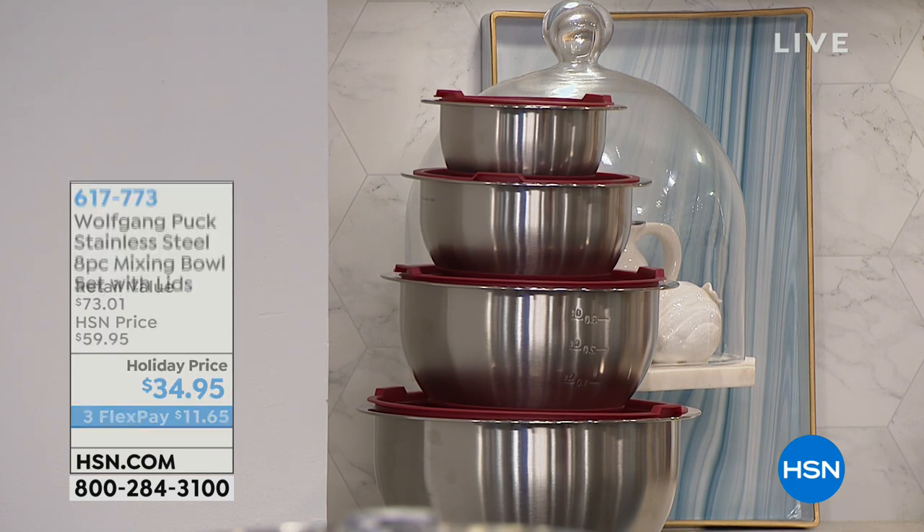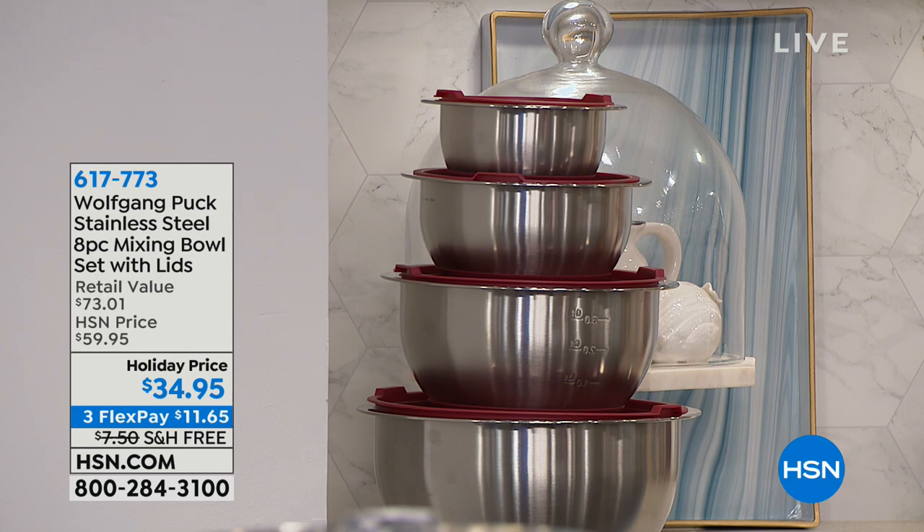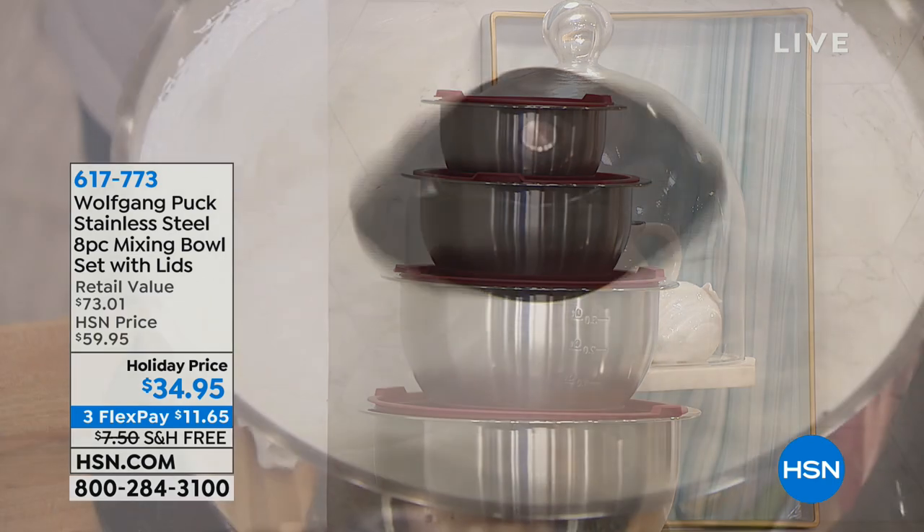We've got the bowls non-nested so you can see the sizes, but they do nest so they don't take up that large of a profile — just FYI.